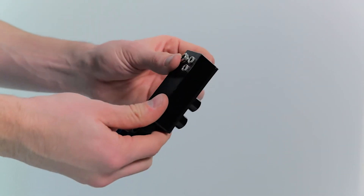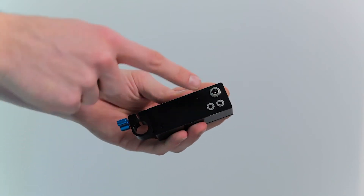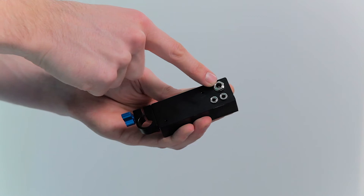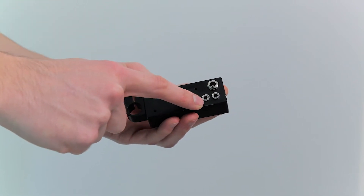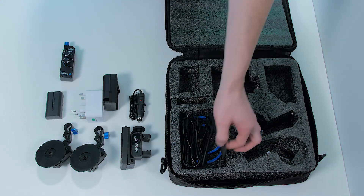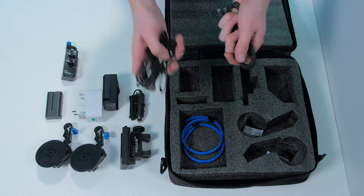And finally on the back we see the connections for all the cords. One has a standard power plug coming from the battery and the other two are the cords that go to the motor gears. And that of course brings us to the last compartment that holds one power cord and the two mini jack cords.